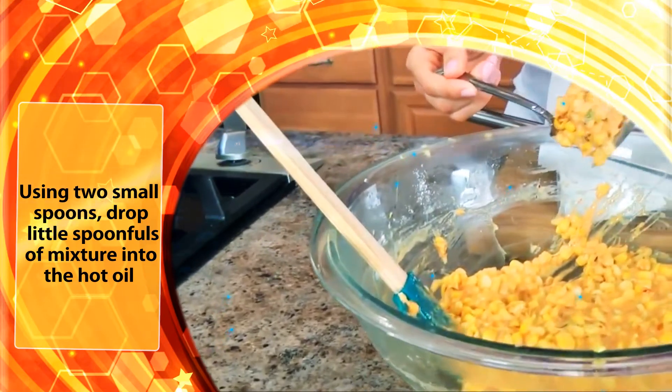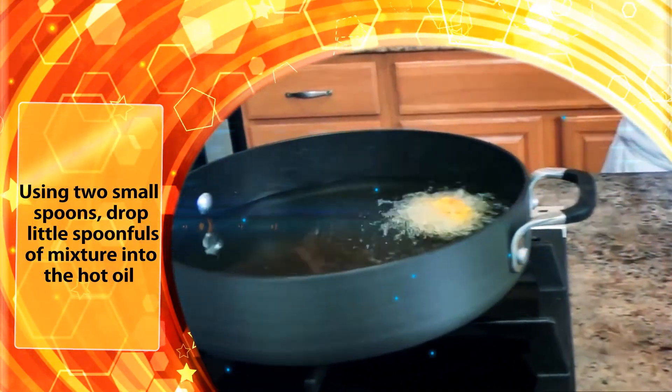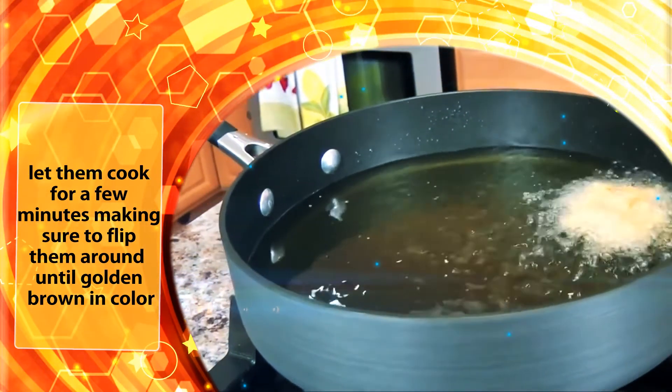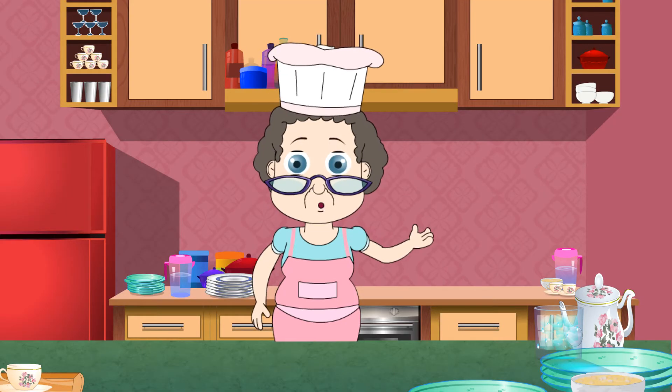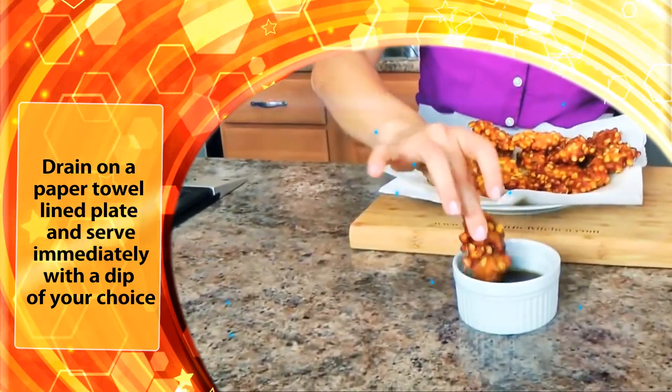Using two small spoons, drop little spoonfuls of the mixture into the hot oil and let them cook for a few minutes, making sure to flip them around until golden brown in color. Drain on a paper towel-lined plate and serve immediately with a dip of your choice.